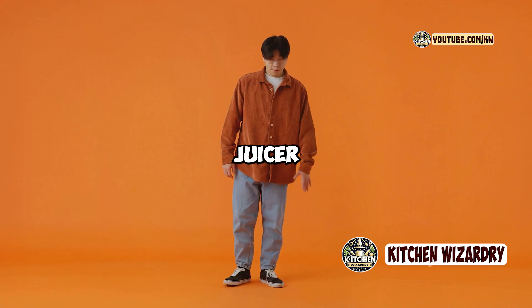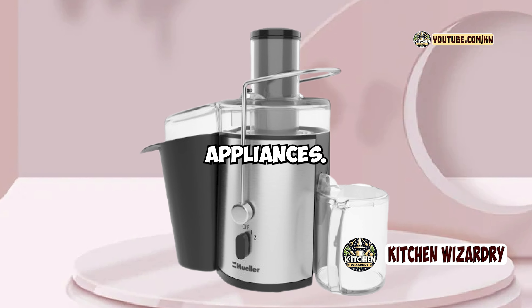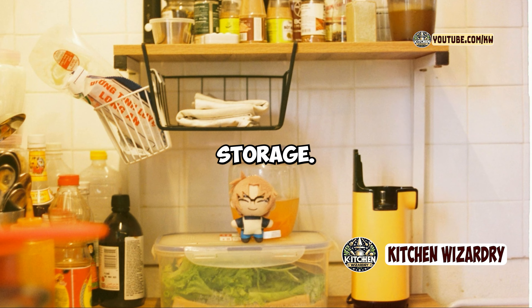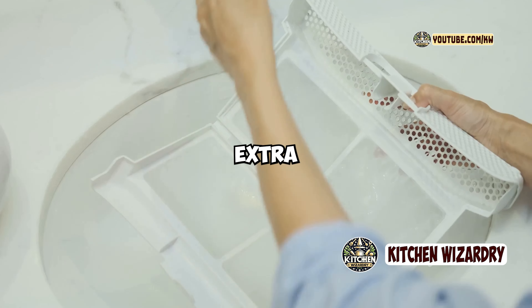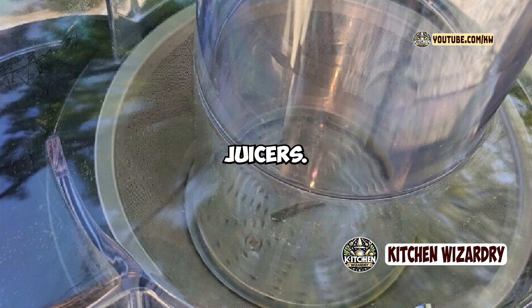Cons: the juicer can be quite loud, especially on the higher-speed setting, which might be a concern if you prefer quieter appliances. The large size might be an issue for those with limited counter or storage space. Pulp can occasionally get stuck in the filter, requiring extra cleaning effort. It's also not as effective at juicing leafy greens compared to more specialized juicers.